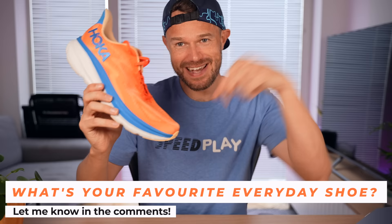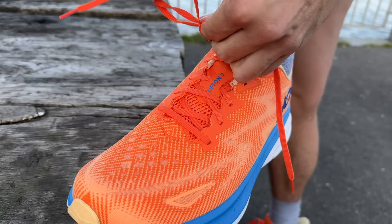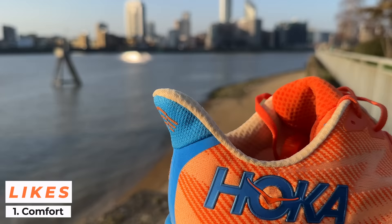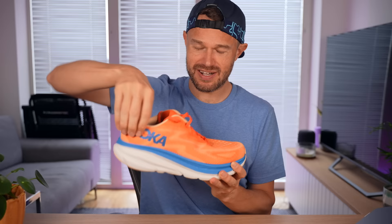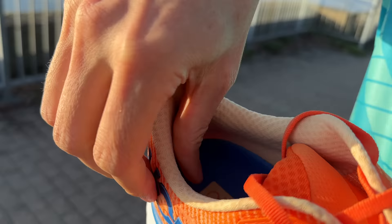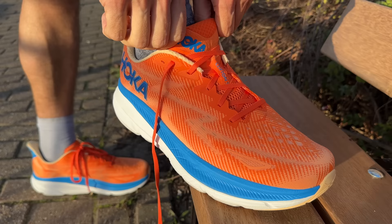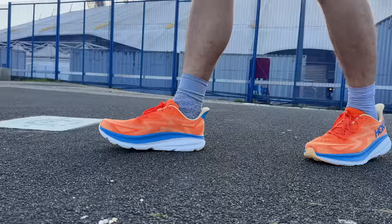Let's get stuck into what I like about the Clifton 9. My first like is all about the lockdown and comfort you get with this shoe, and the Achilles flare at the back — really nice soft material there. Without even needing the runner's lock lacing technique, it just worked absolutely fine out of the box. Great comfort, great lockdown, nothing moving around as I run, no blisters, no hot spots. Whatever you're doing — running, wearing it casually, walking around at the gym — just a really, really comfortable shoe.